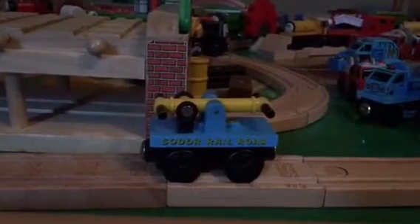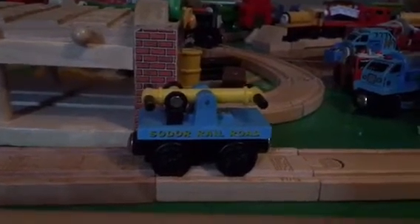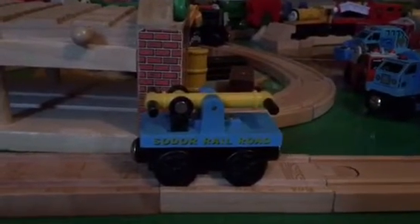Hey guys! Thomas Hinkage is Enemy Six here, and today I'm going to be doing a review on the Hand Car. So, here it goes.